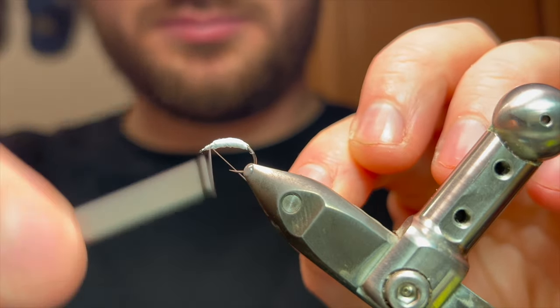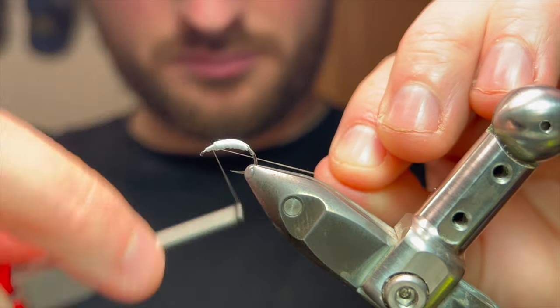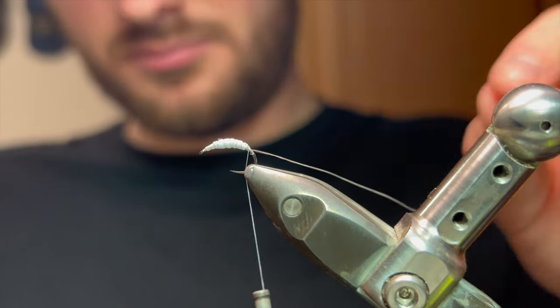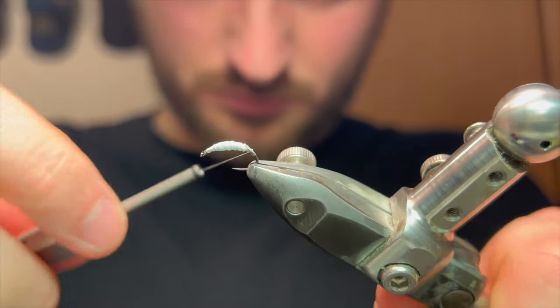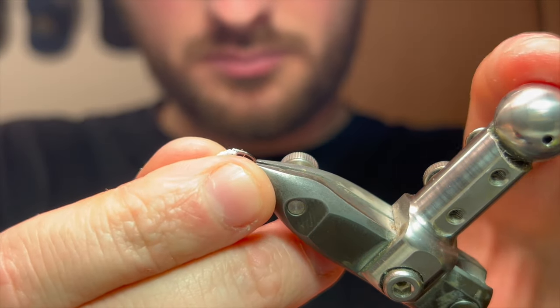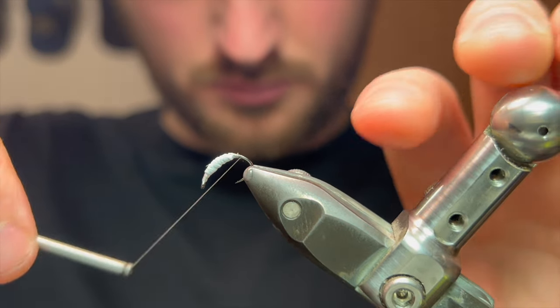Come back in to secure the thread and go over that lead. As you can see, the thread is not digging into that lead body anymore. Working our way down like so — I'm going to reposition the hook now just to make things a little easier, leaving a lovely clean body to tie onto.